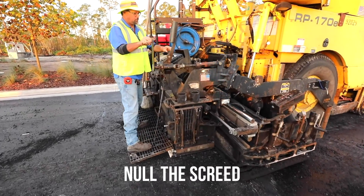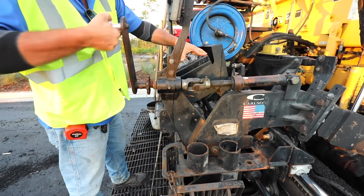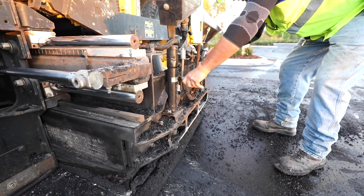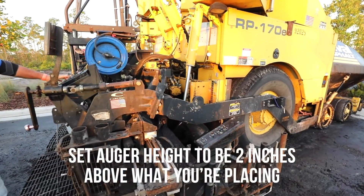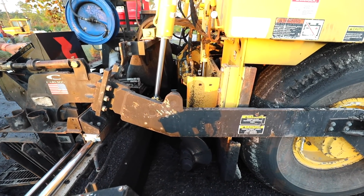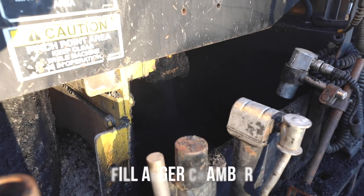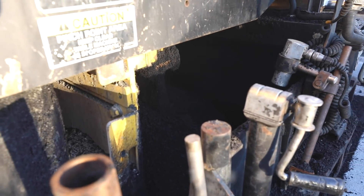Null the screed, set the end gates, set auger height to be two inches above what you're placing, set feed sensors, fill auger chamber, pull off from starting point.